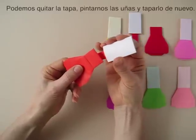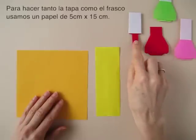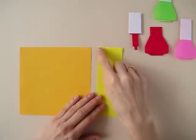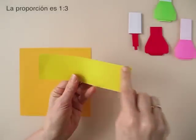We can remove the cap, polish our nails and put it back. To make the jar as well as the cap, we need a piece of paper that is 2 inches by 6 inches, or 5 cm by 15 cm. The proportion is 1 by 3.